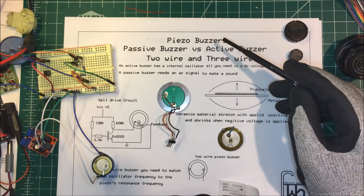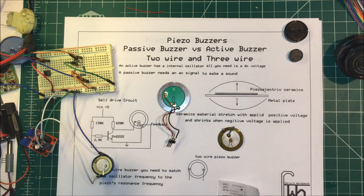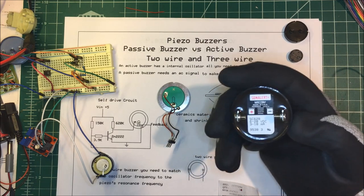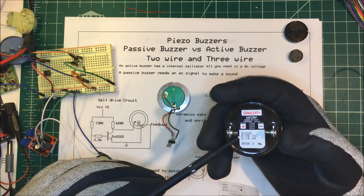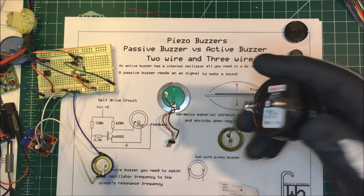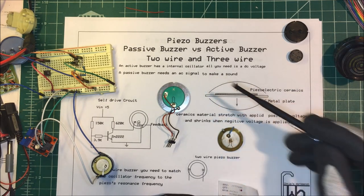Let's talk about piezo buzzers. There are passive buzzers and active buzzers. An active buzzer has an oscillator built into it and all you need to do is apply a voltage to it — this one takes six to twenty-eight volts DC and you have yourself a buzzer. Passive buzzers need an external oscillator.